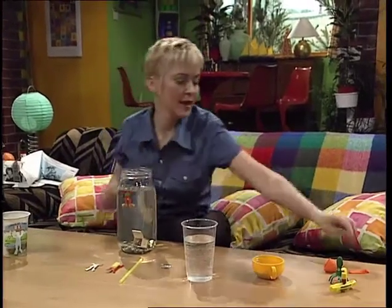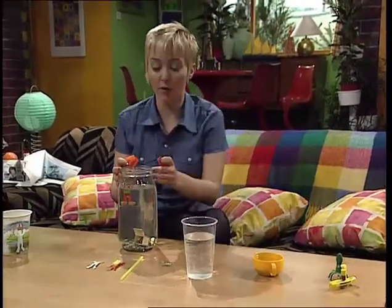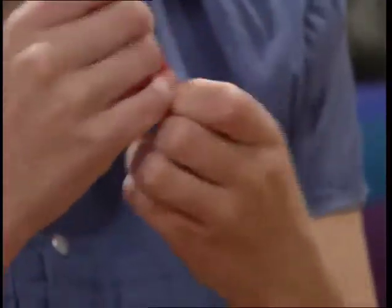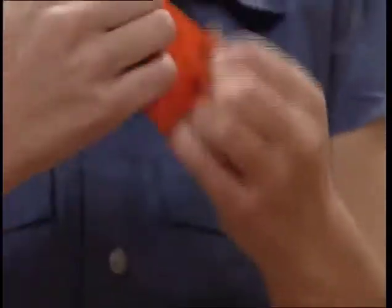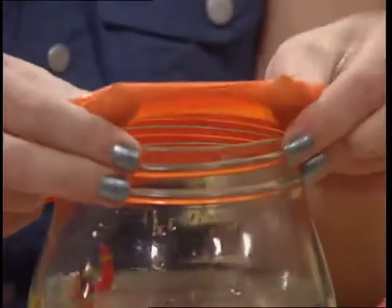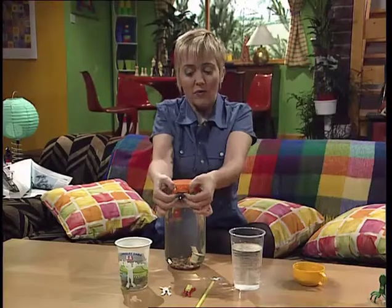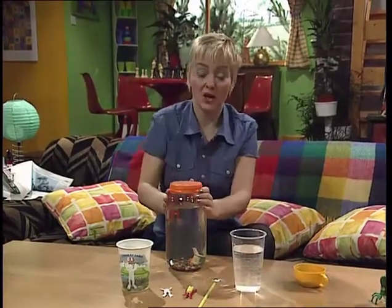Down you go. Now you need to seal the top of the jar with a balloon, but cut the end off the balloon first. Then stretch out the top of the balloon and stretch it over the jar — you'll probably need someone to help you with this to hold the jar still. Afterwards, just seal around there to make sure it doesn't ping off.